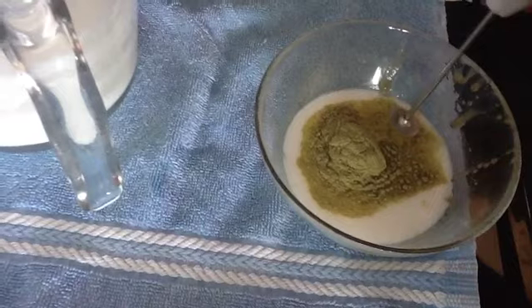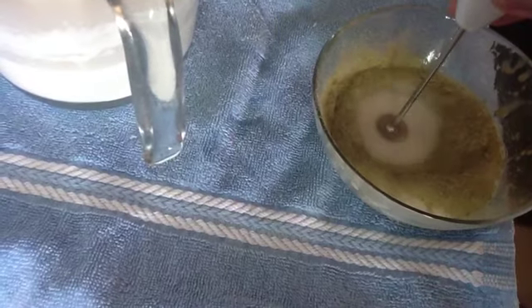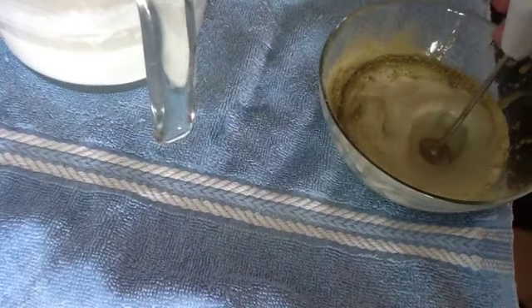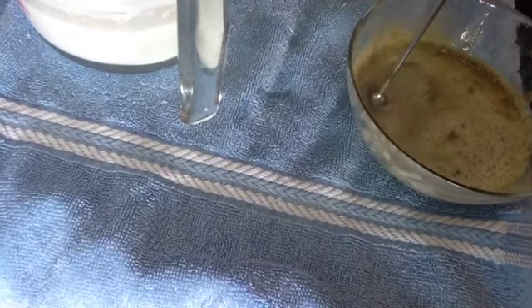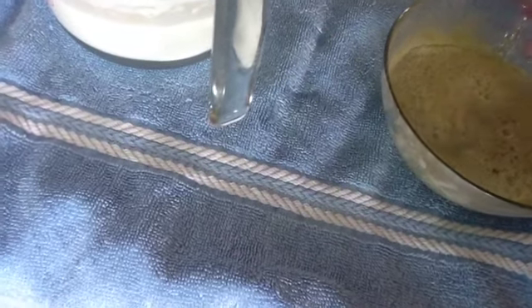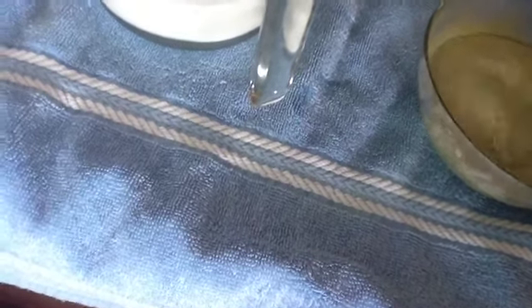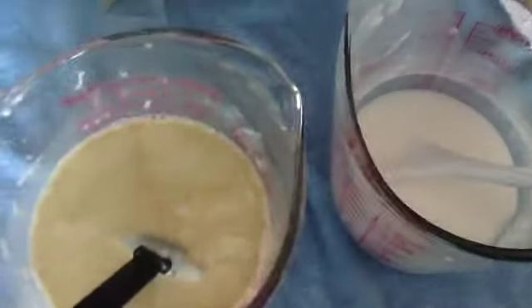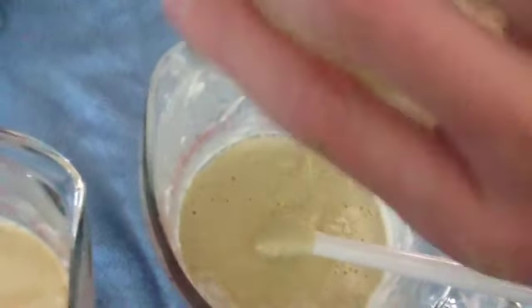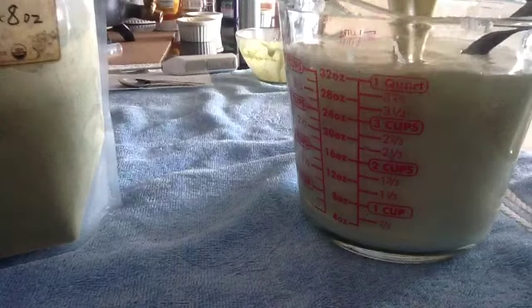Hey guys, welcome back! I am making an After the Sun goat's milk soap, and this has got olive leaf powder in it. Here you see me mixing in the olive leaf powder — it actually wasn't really hard, it worked pretty well. I need to get a better stick blender than the one I have; this one is probably better for mixing micas and stuff. You can see the bubbles and I had to spray to keep them down, so I'm just adding it back into my main goat's milk base mixture.